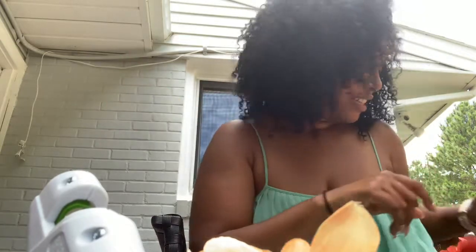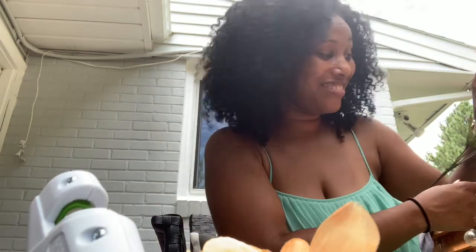Another thing, y'all — I talk to myself. I know a lot of people do it. Call me crazy if you want, I don't really care. So you may hear me making comments to myself, and you may hear the kids in the background — they are playing at their table with their kinetic sand.